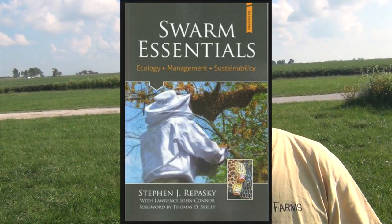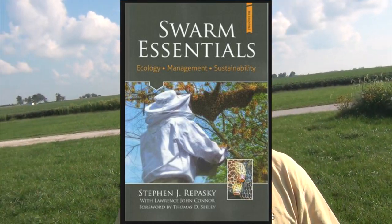I want to talk to you today about swarming. I'm going to give you two examples of swarming with a good friend of mine, Steve Rapasky. He and I have known each other for the last few years. We work closely together as master beekeepers. He's published a book and I will make a reference to that book toward the end of this video.